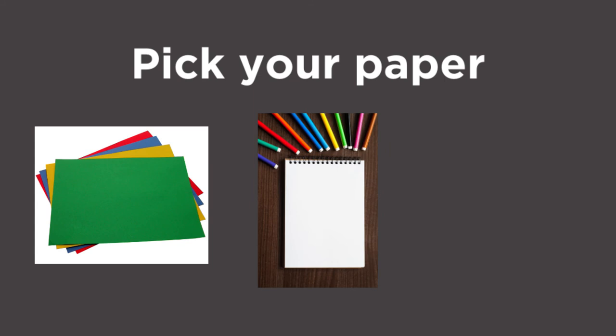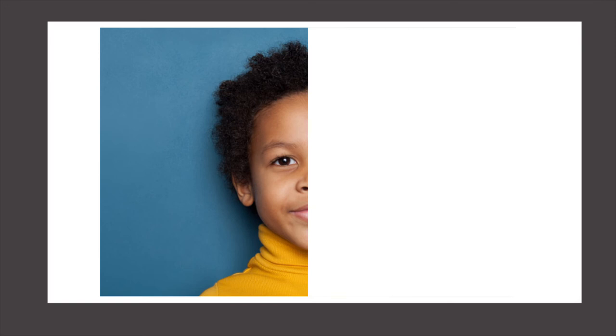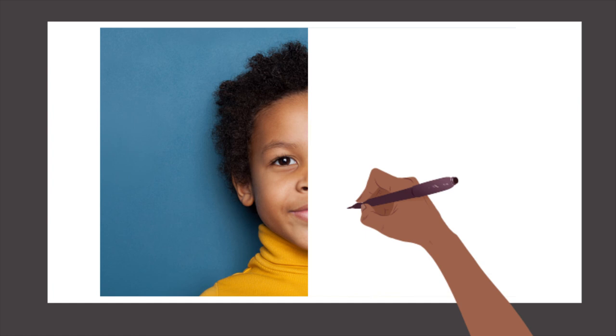Now that you have all of your supplies, let's begin! Fold the paper in half and cut it along the crease with scissors. Tape half of the paper to a full-size sheet of paper to secure it from slipping during drawing. Place the other half of the drawing on the table so that you may refer to it. Pick up a pen, crayon, or color pencil, and draw the other half of the face. Congratulations! You have completed your first face drawing.